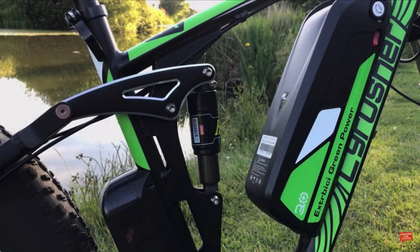Sitting just behind the battery we can see the mid suspension system, which is rated at a thousand pounds and is spring-loaded for that extra comfort.